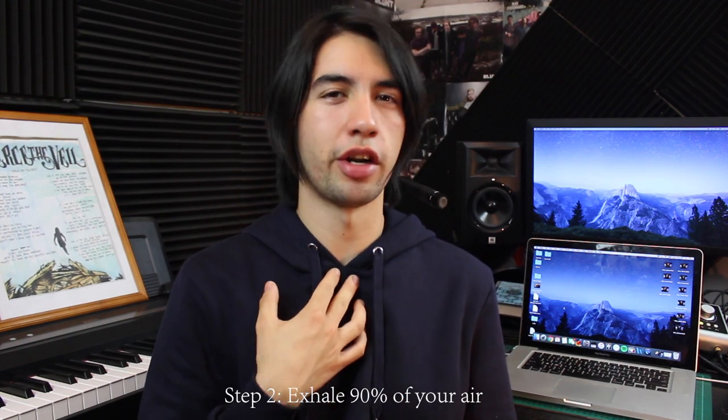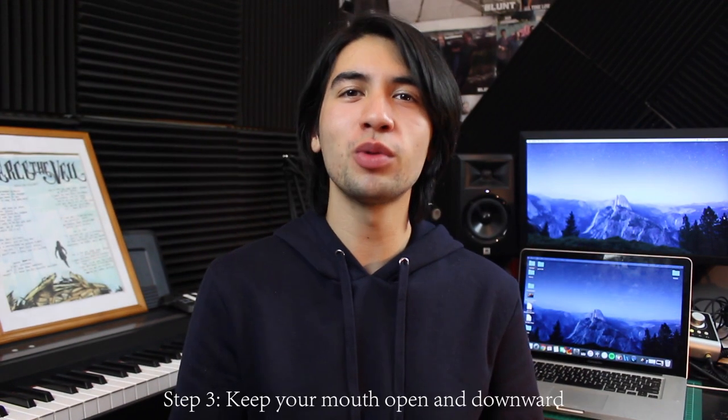You'll be able to find the full link to the breathing video below. Tip number two: if you're actually breaking when you're trying to do these high loud notes, what I want you to do is exhale like 90% of your air — like this — and then 'Hey!' — like that. The reason you want to do this is because some of the reason why you're breaking is actually because you're probably blasting air through your vocal cords and allowing it all to escape, which is creating that sound.